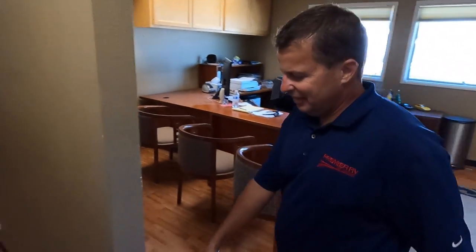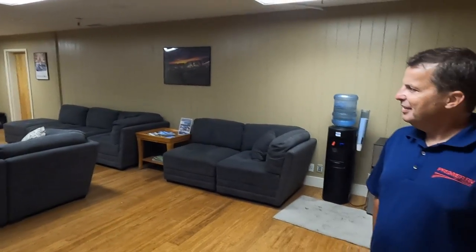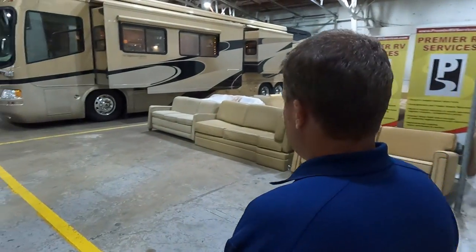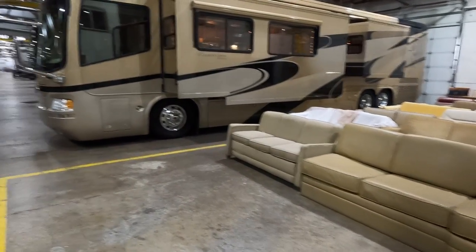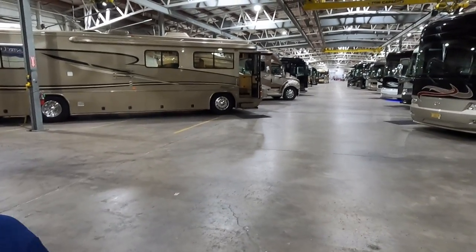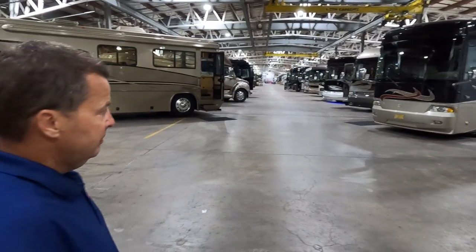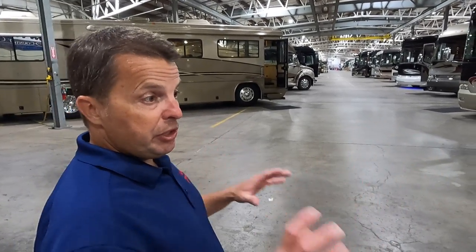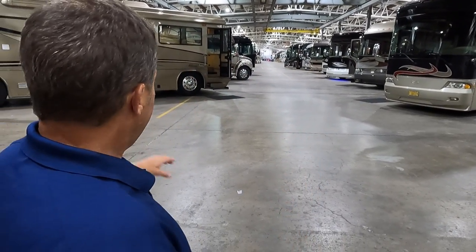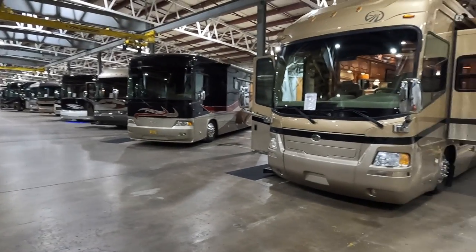There's a nice big customer lounge — dog beds, because they're dog friendly. Through the door is the showroom where they keep good core furniture from remodels for reuse. This is Plant 10 — the original production line where Country Coach Magnas and Affinities were built. Coaches started as bare chassis on one end; overhead cranes lifted side walls, floors, and roofs to assemble the box, with yellow lines on the floor marking the two production lines.